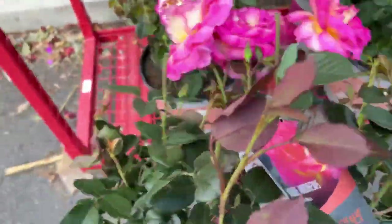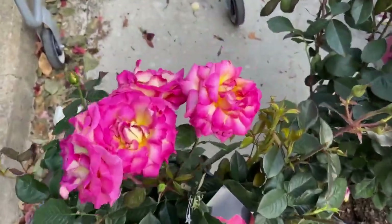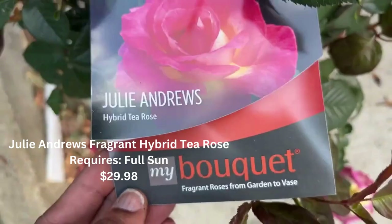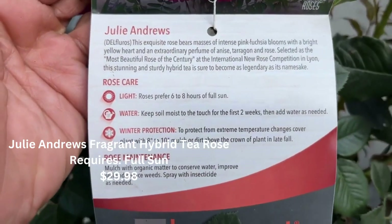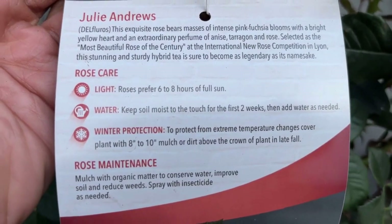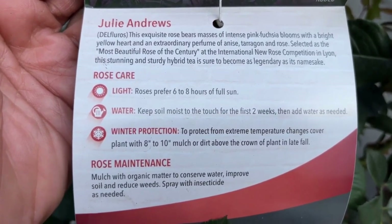I found one — this is Julie Andrews. Let me take it out so I can give you a view. Here you are — it's beautiful: pink with yellow in the center. This is a fragrant hybrid tea rose at $29.98. Julie Andrews bears masses of intense pink-fuchsia blooms with a bright yellow heart and an extraordinary perfume of anise, tarragon, and rose. It was selected as the most beautiful rose of the century — wow, beautiful!